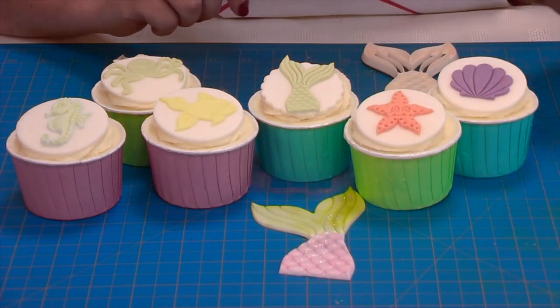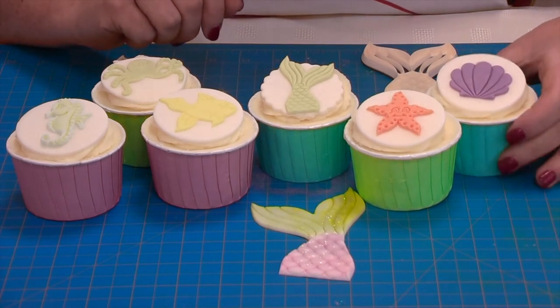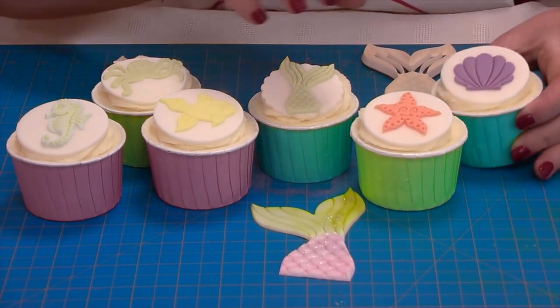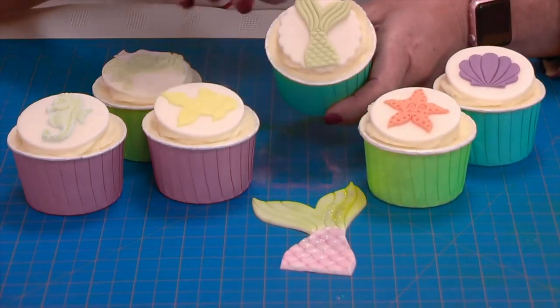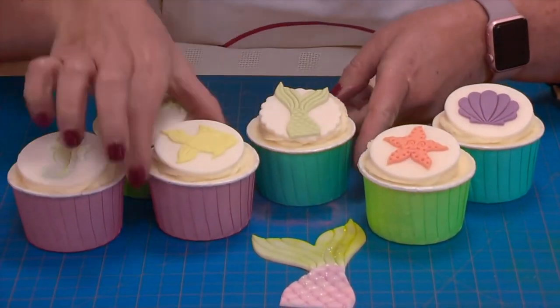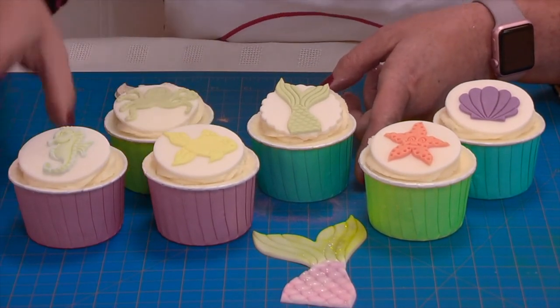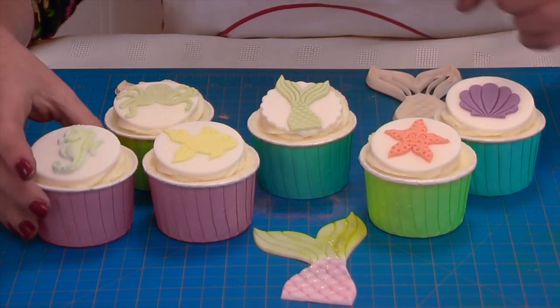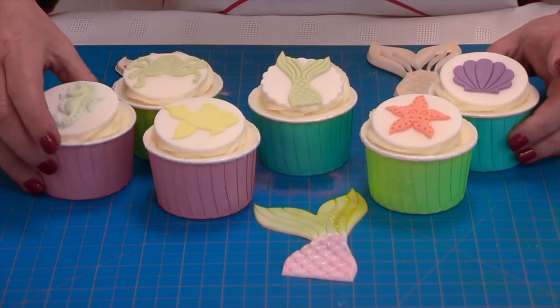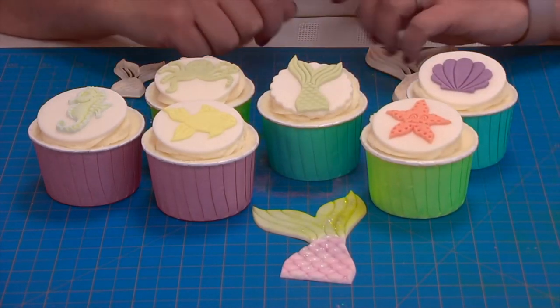This is a wonderful collection of under the sea themed products. On the cupcakes we've got the shell, starfish, the small mermaid tail, the fish, the octopus and the seahorse — a great little party bag treat or a small cake to give your guests when they come round for your celebration.